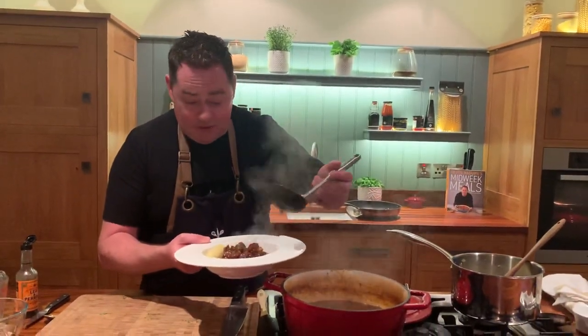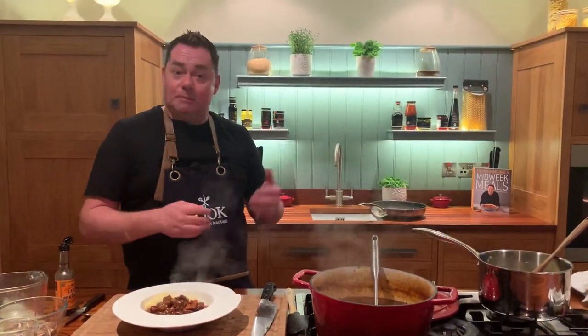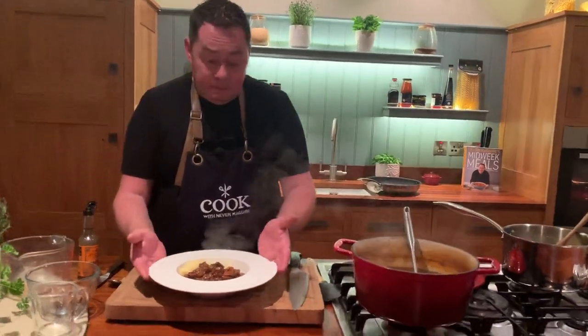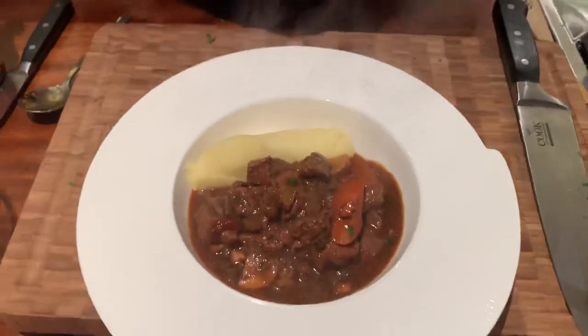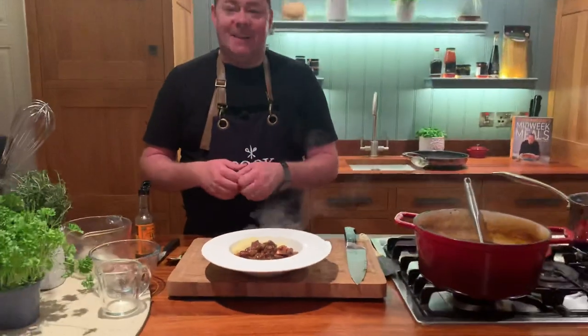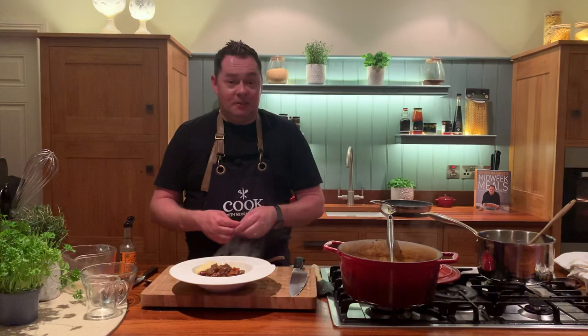This can also be done in a slow cooker — there's even a chapter on that in my new book. It'll take about four to four and a half, maybe five hours depending on your setting. So that's our very simple beef casserole with smoked bacon and mushrooms, served with lovely mashed potato — the biggest hug in a bowl you'll ever get. The key is really good quality beef, browning for flavor, good stock, and vegetables. I hope you try this recipe — coming into the winter months it's comfort food at its best, delicious and full of flavor.